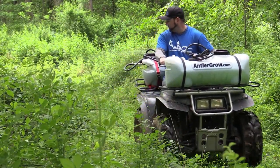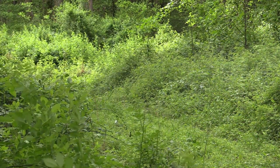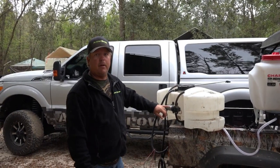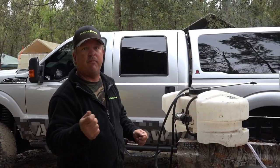It doesn't do as much as we like to do, but this holds 15 gallons and it's battery operated — it does really good. If you're going to use one of these, get a high flow pump. That way you're using a lot of product so you can drive faster.